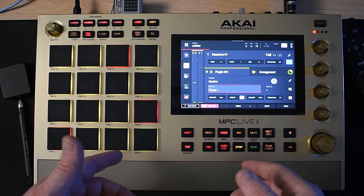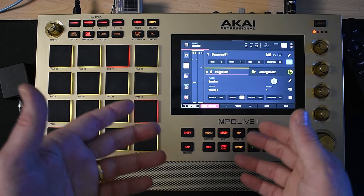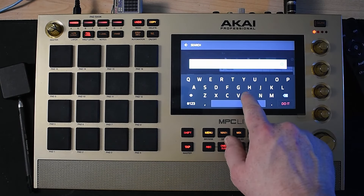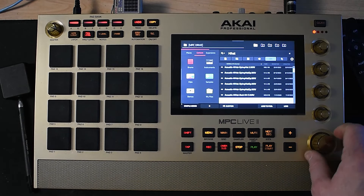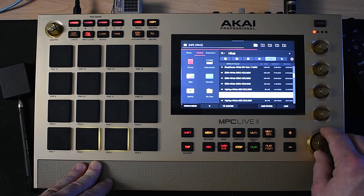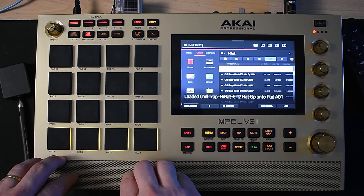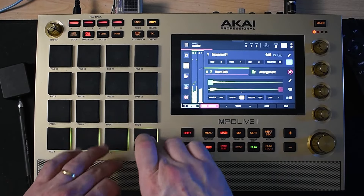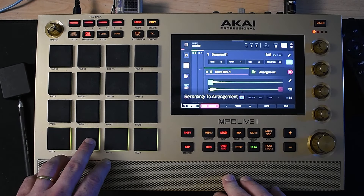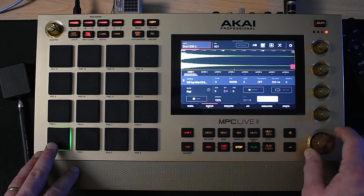Now that we threw down the bassline, let's go ahead and add a little bit more to the top end — maybe like a little bit of hi-hats or a cymbal or something like that. I'm going to go in here and load a couple of sounds so we can record something on top. Let's go new track and we're going to go to drums. I'm going to click browse. I'm going to search for some hi-hats. I want some loose hi-hats and open hi-hats like that, but I also want some crispy hi-hats like this.